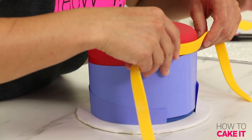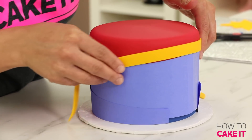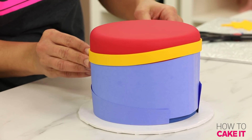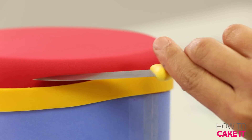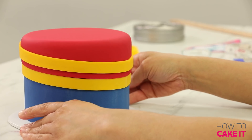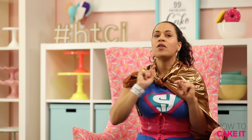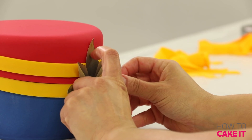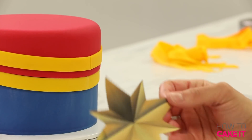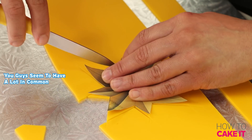For the second band of yellow fondant I need to leave about a quarter of an inch space so you can see the first yellow band, a bit of red, and then the second yellow band — just like a costume. I actually made the fondant band come together at the front of the cake, because even though there are seams, they will be hidden by her star. I don't just have one seam-hiding trick up my sleeve — I have several.